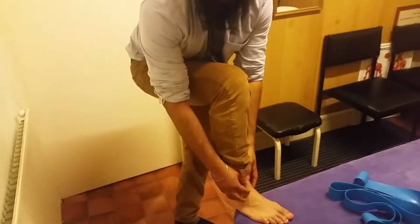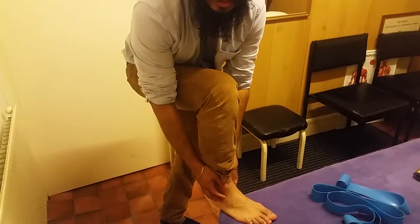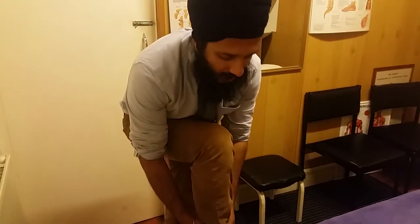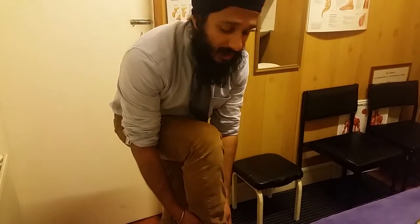Initially, once you've done the ankle sprain you want to ice it until it goes numb, four times a day — normally 10 to 20 minutes of icing the area, going all around the painful area. You'll notice your ankle will be a bit more puffy on the sprained side. Icing seems simple but it's really important, so maintain it while you've still got inflammation or pain.